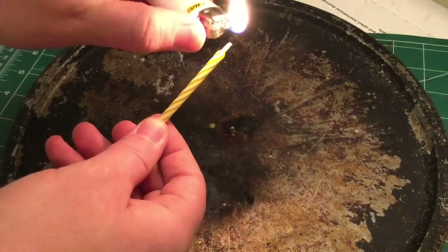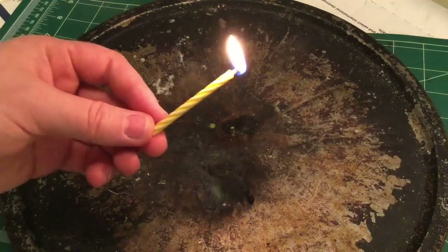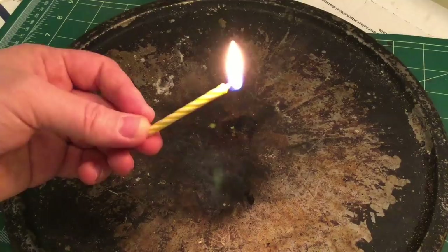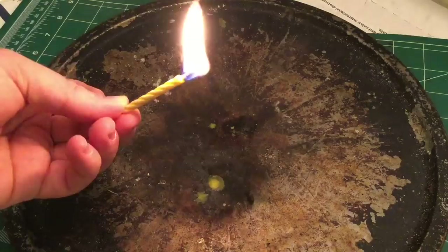This hack is a pretty simple one using trick birthday candles, or relight candles as some people call them. Two of the biggest factors that can mess you up in a survival situation when you're trying to get a fire started are water and wind. Being able to have a wind-resistant candle such as this is extremely, extremely useful.